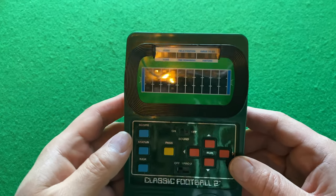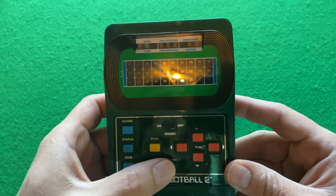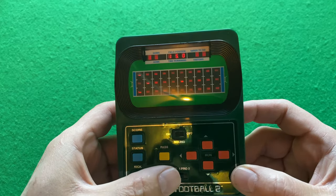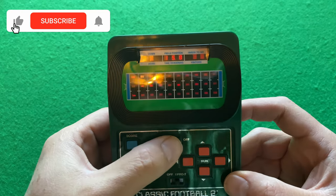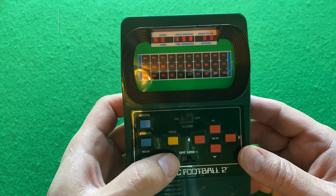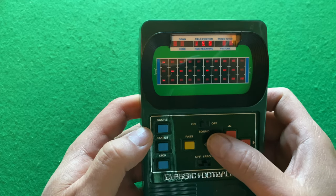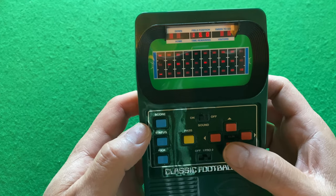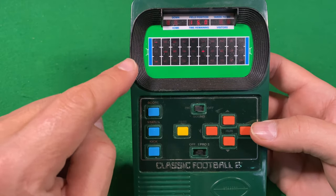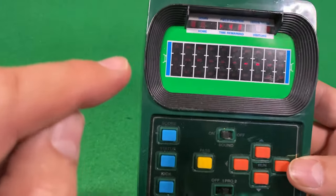Here is the classic Football 2. The first one was so popular they came up with a second one. It still has Pro 1 and Pro 2 — I'm just going to put it on Pro 1, sound on. What makes it different is that it has this yellow button, which is a pass button. You still go up and down, and instead of just being able to run one way, you can run forward and back. You start the game by kicking off, so we'll kick off.